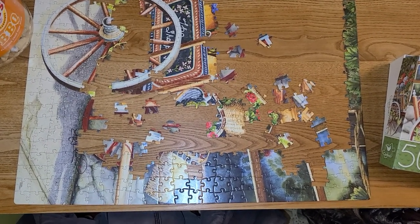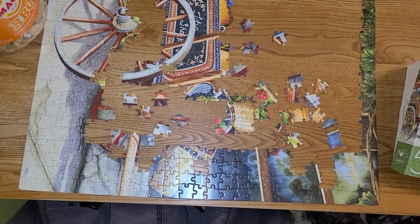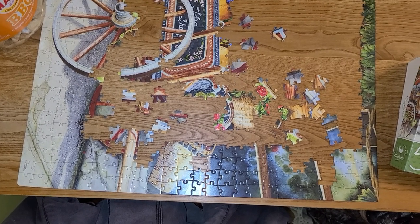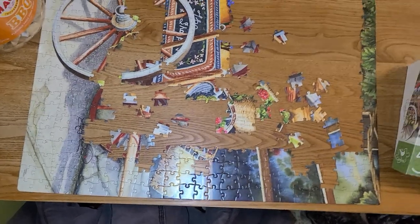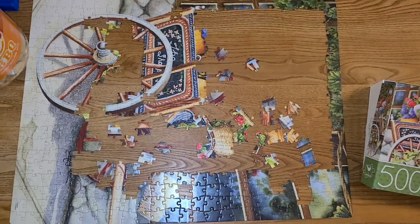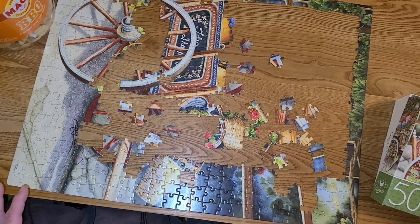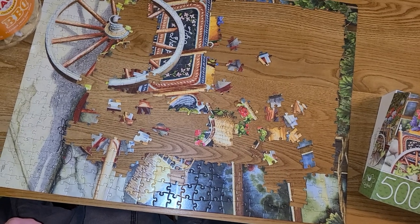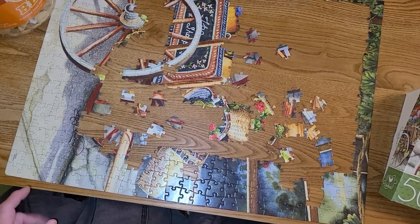I think this is my third puzzle — might be my second. I put together a couple of little bitty ones at the beginning that I just had on hand. But this may be the second big one I've done. And Hubby picked me up three puzzles. So yes, this is the second big one I've done.